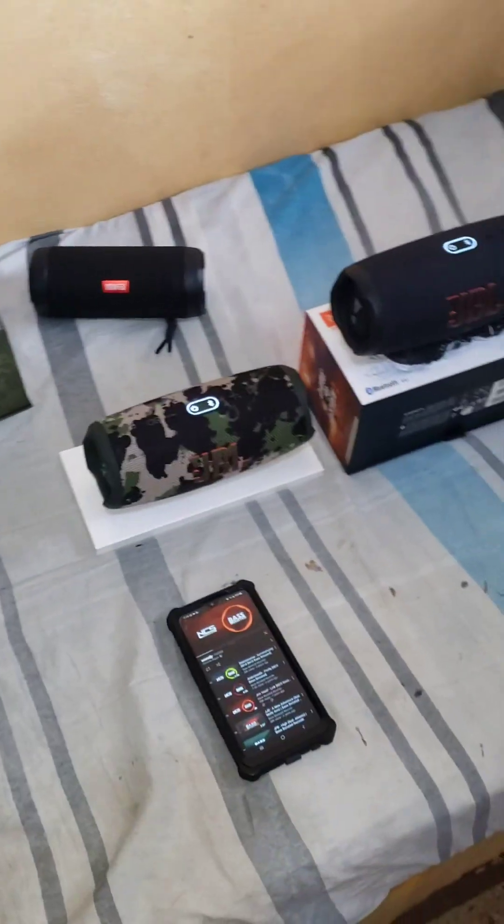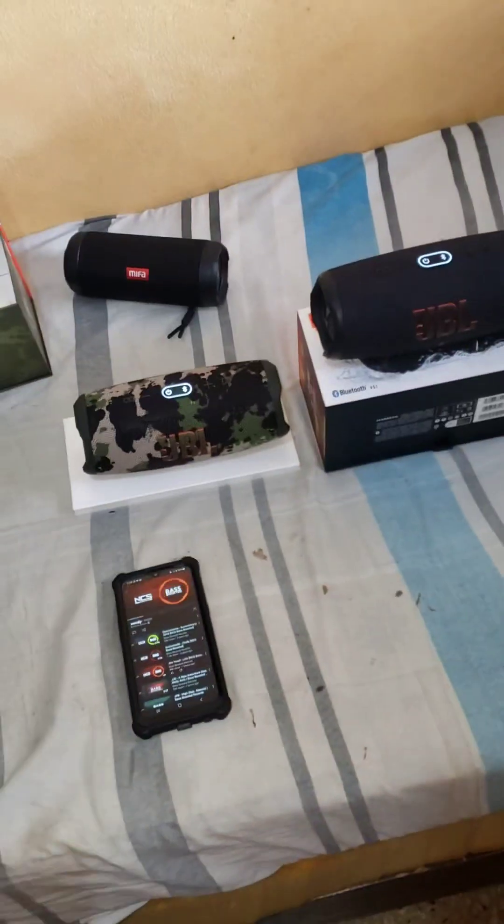Same way — nice product. The Mifa in the back is a good brand; I'm testing that one out. But JBL is the king. Blessings everybody. This one is available. One day I would love to own two — if I had money I would buy one more for myself too. They sound crazy together. Blessings.